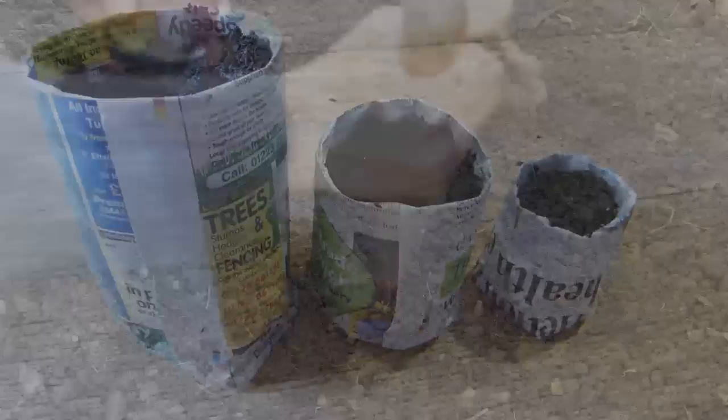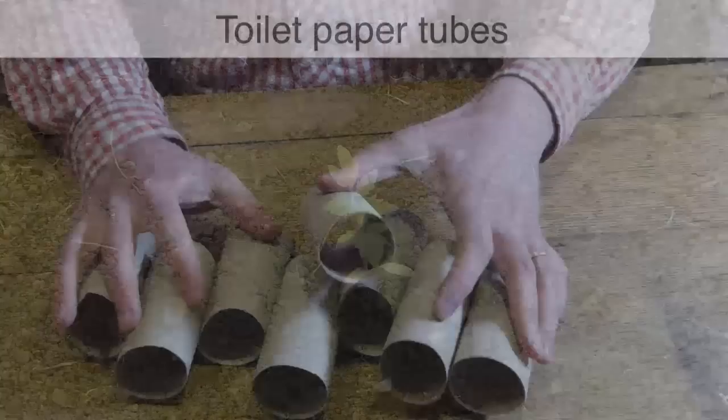When it's time to plant your seedlings out, simply dig a suitable sized hole into prepared ground and plant the pot as it is. There's no need to unpeel the newspaper — it will completely biodegrade within a matter of weeks.